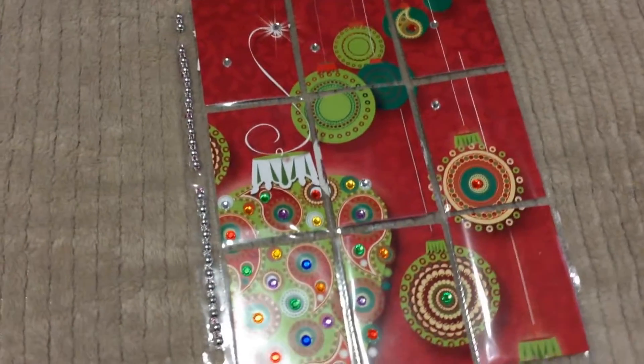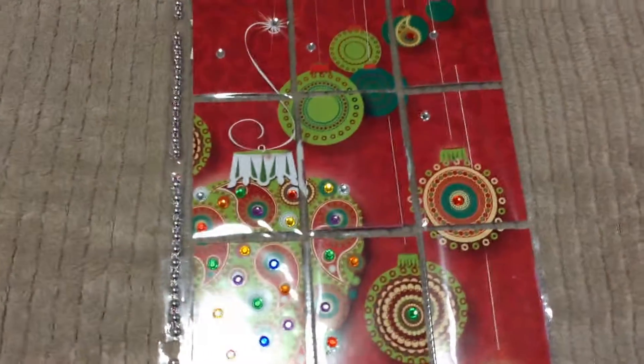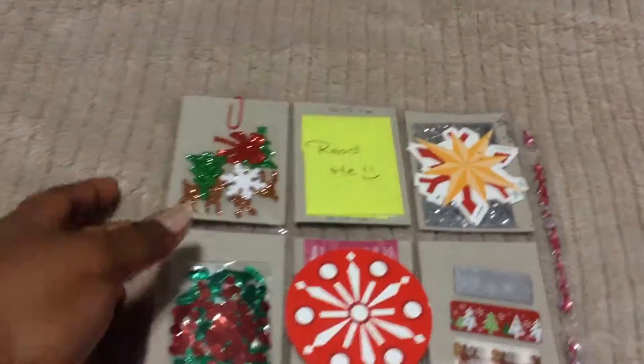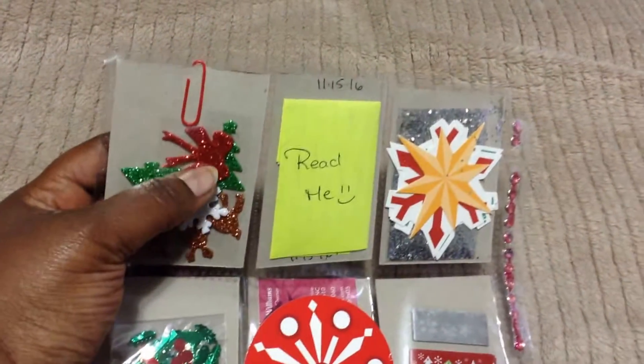Let me give you a better view here. Isn't that gorgeous? I just absolutely love doing this pocket letter. Let me show you the back. I included some stickers from Dollar Tree — I gave her the reindeer, the snowflake, the tree, and the bow.